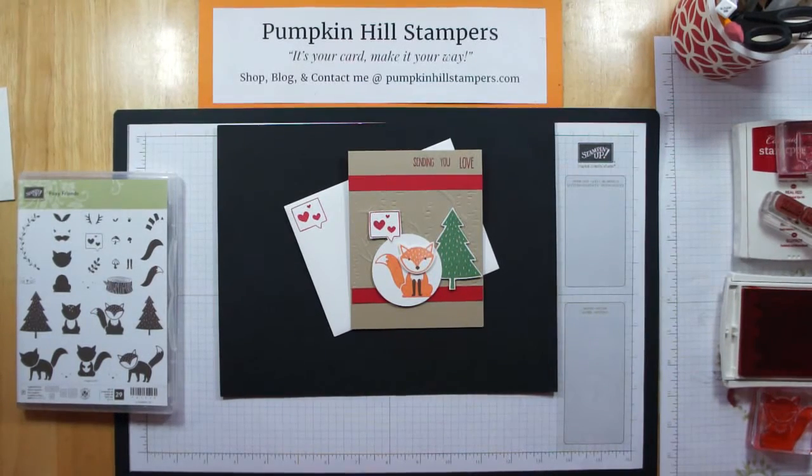Hi there everybody! This is Susan with Pumpkin Hill Stampers. I have a card demonstration for you today — this cute little fox who's going to send you some love. Being the beginning of the year and Valentine's Day is next month, I thought we would do some Valentine's Day themed cards.